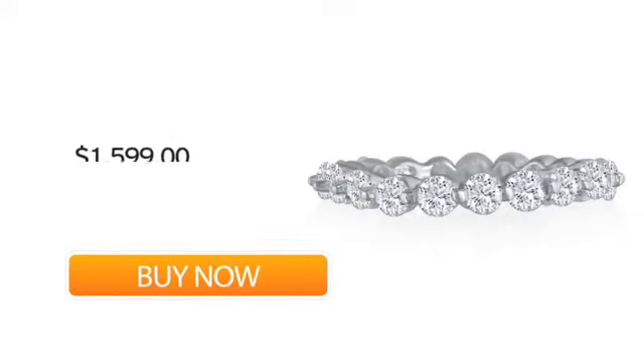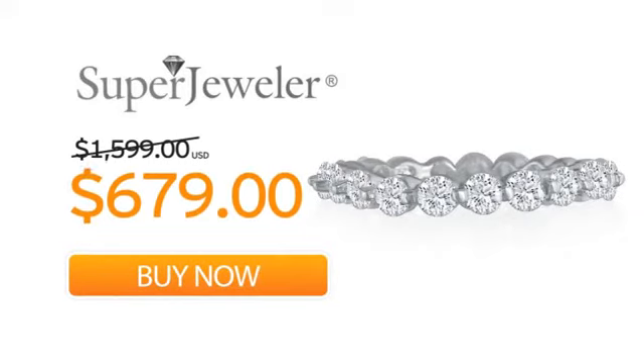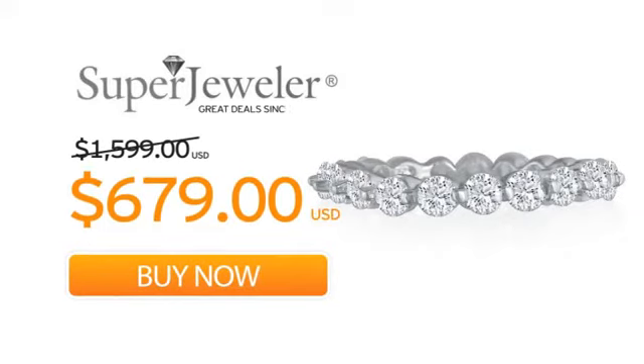And a no questions asked 60-day return policy to ensure you love your new ring. So order your ring now at this unbeatable price, only at Super Jeweler. Great deal since 1999.